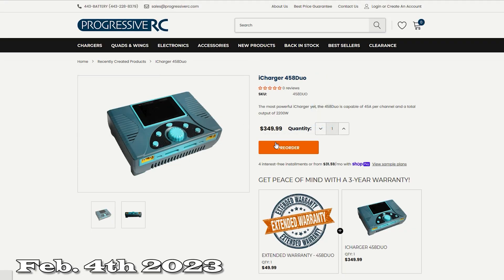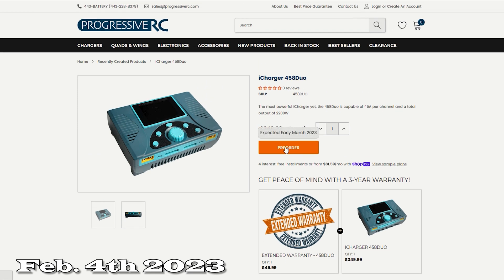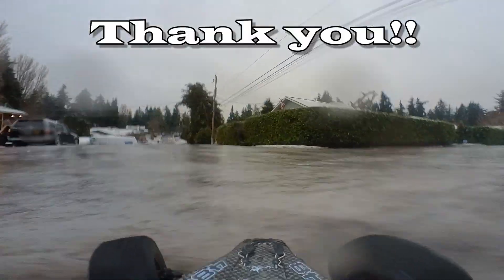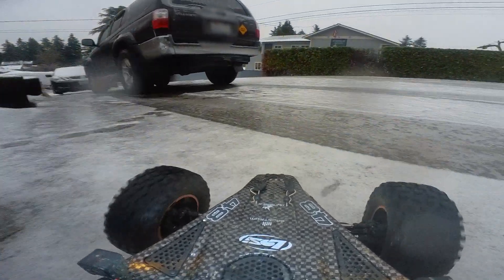Progressive RC just put a pre-order up today for the 458 Duo, which will be the first one to come out. The 456 will be out a little bit later, which makes sense because the 458 is essentially the new flagship for iCharger. Thank you for watching — please subscribe, like, and share this with a friend who is into iChargers.